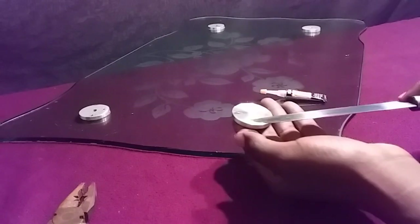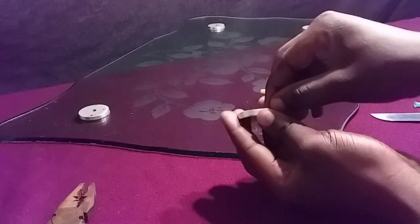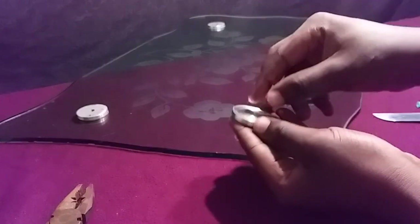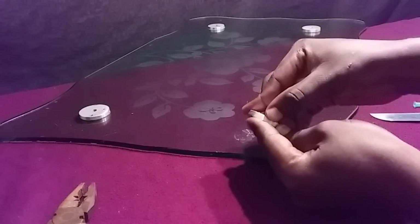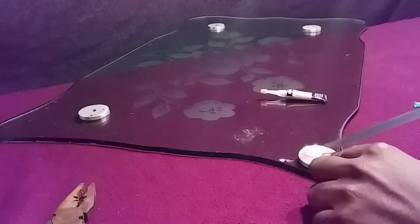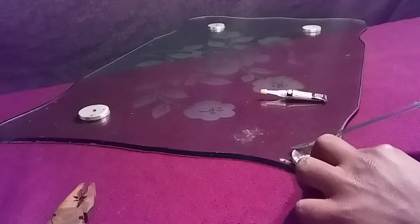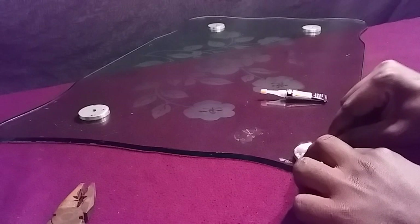Before applying your super glue, you have to remove this wax material — the outer layer of the glue that was previously present on this metal. So I'm going to scratch it and make sure that I can remove all of this material from above it.